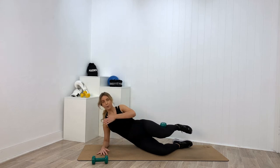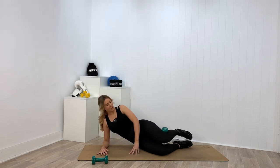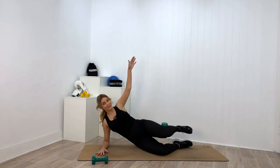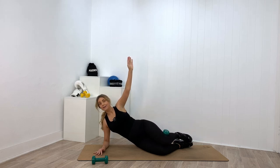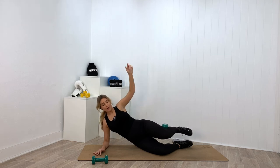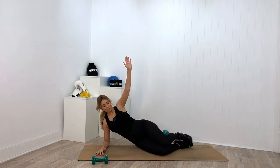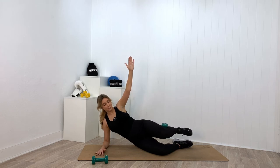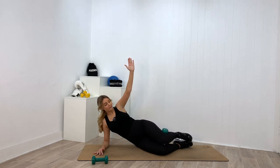Nine more — three, two, one — open through the chest. Eight more... seven more — if you want more of a challenge for your abs, you can extend your top arm. Six more... five more — this is where a booty band really adds some extra work if you've chosen to use one. Four more... three more — don't close all the way, you hover, you lift straight back up. Two more. Final time — lift up and hold. The last hold is ten seconds: nine, eight — get that waist working — seven, six, five — heel in line with the knee — four, three, two, one — take it down.